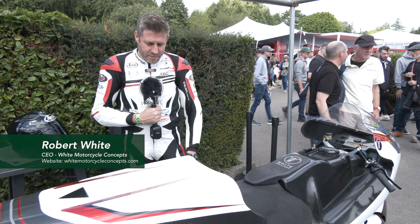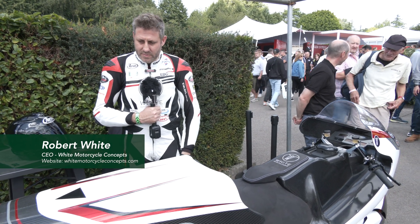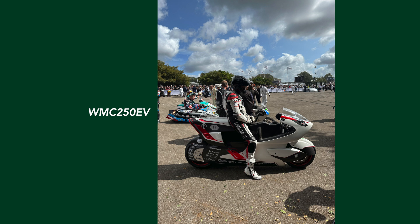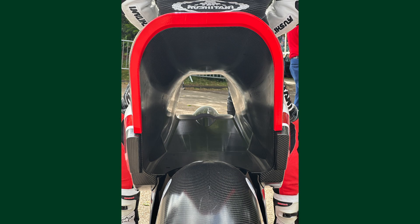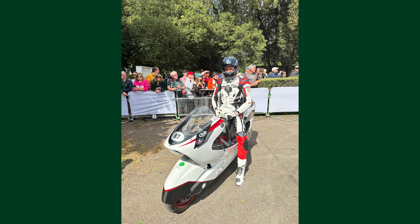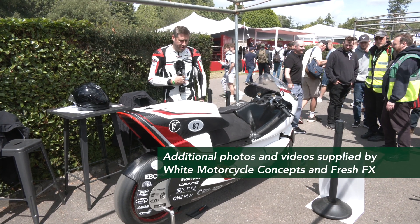This is the first concept that my company White Motorcycle Concepts have done. We formed the company to explore some aerodynamic innovation which is commonly seen in four wheels — in sports cars and F1 — ducting and aerodynamic advantage for the flow of air through a vehicle, and it's something that isn't really explored much in motorcycles.